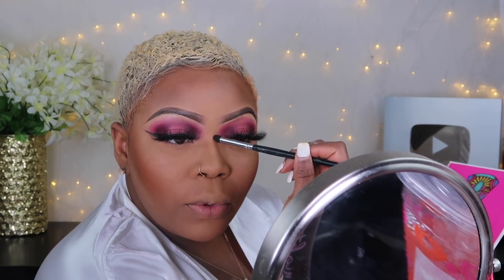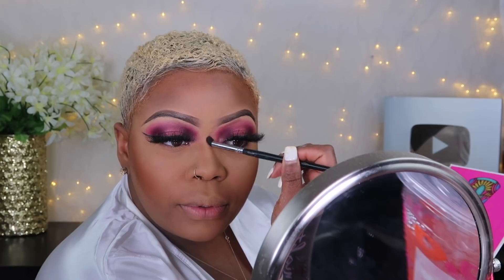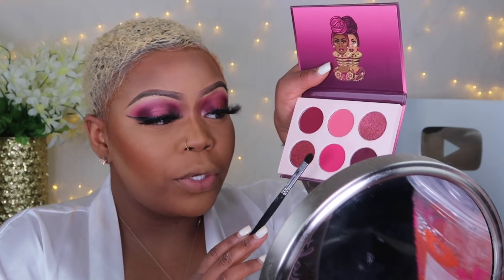I'm going to take this color and start right here, taking it up to the brow. Then I'm going to go in with the Berries palette and a new brush — I love this brush. I'm going to take the hot pink color that we used and start working on my under eyes.